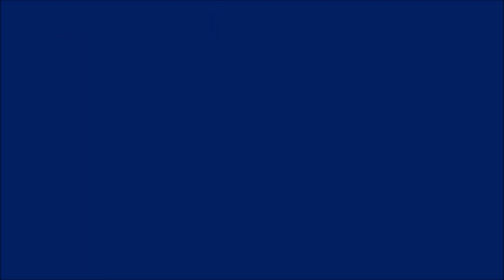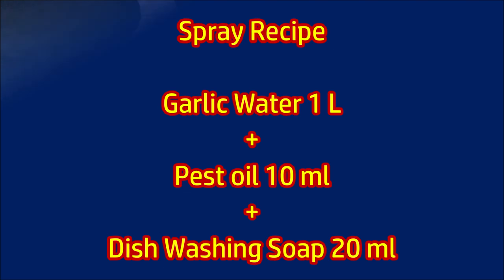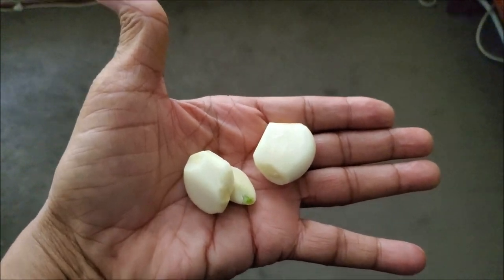I made a spray which worked on these bronze orange bugs. Put 2 chopped garlic cloves in 1 liter of water and filter out the water after 2 hours. Then add 10 ml neem oil and 20 ml dishwashing liquid soap into this water.